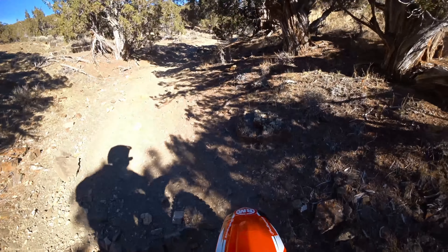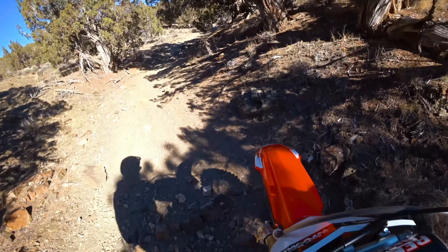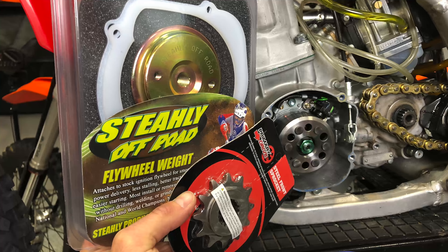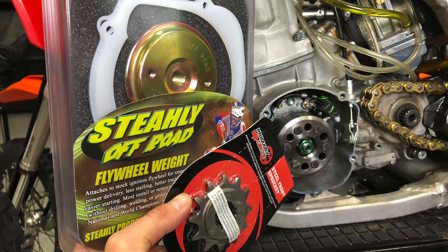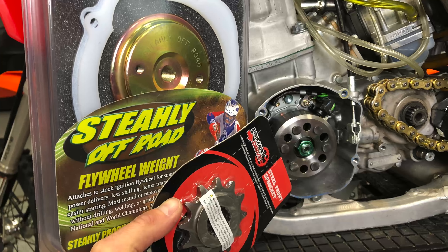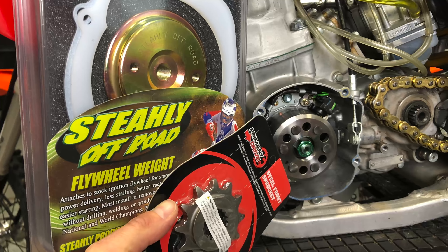So I'm going to revalve the front fork and the rear shock — I've already contacted the company to do that. In between this video and now, I've geared the bike down so it's not as easy to stall, and they've put a flywheel weight on it. We'll get it going. If it kills me, we'll get this bike ready to go for single track.